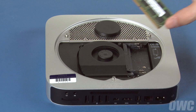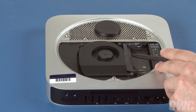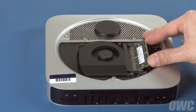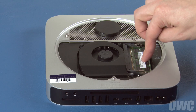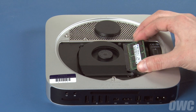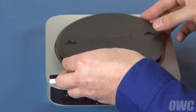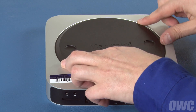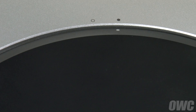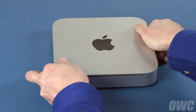You may now replace the memory. The notch on the memory modules lines up with the pins in the memory slots. Place the first module into the lower slot at about a 40-degree angle until it's fully seated, then push down on the outer edge to lock it into place. Repeat the process for the top module. Put the bottom cover onto the Mini, making sure that both white dots line up. Then rotate the bottom cover clockwise until the black and white dots are aligned. You may now flip your Mini over, hook it back up, and turn it on.